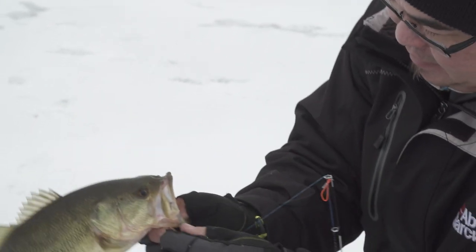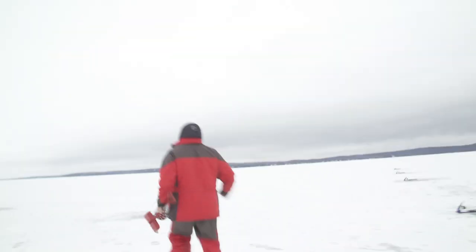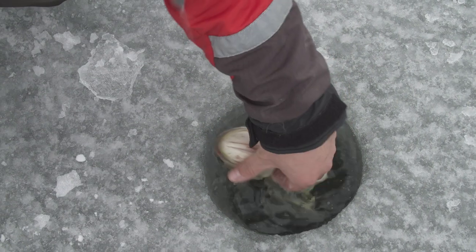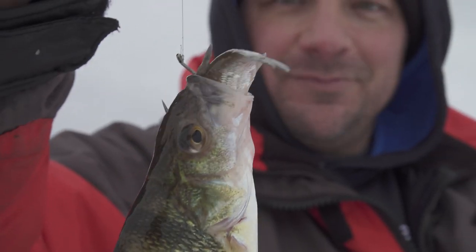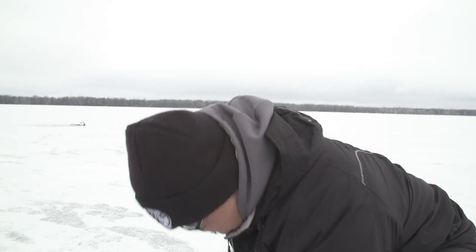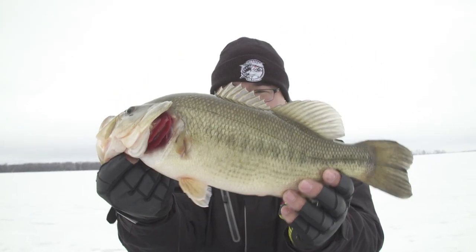Largemouth bass through the ice, sub-zero style! Perfect hook set — we're using a finesse wide gap hook, a little knot right on the lip. I'm in 12 feet of water, so it was at the bottom. Nice fish! That's a big minnow for a big bass. For those who said you need small minnows — you can see right here what they need. Largemouth bass action through the ice, gotta love it. Look at that beautiful specimen right there.